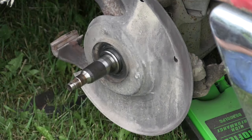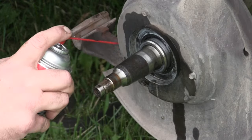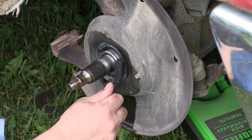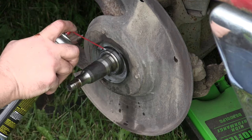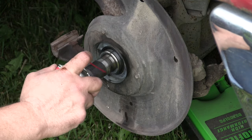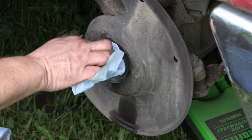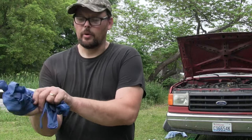I want to take a bit of time and really clean this spindle up — wash out where that seal is going to sit up against the spindle. When we put the new seal on, we want that spindle as clean as possible. I need to put on a fresh set of gloves with no grease, sand particles, or anything like that, because I'm gonna pack these bearings.